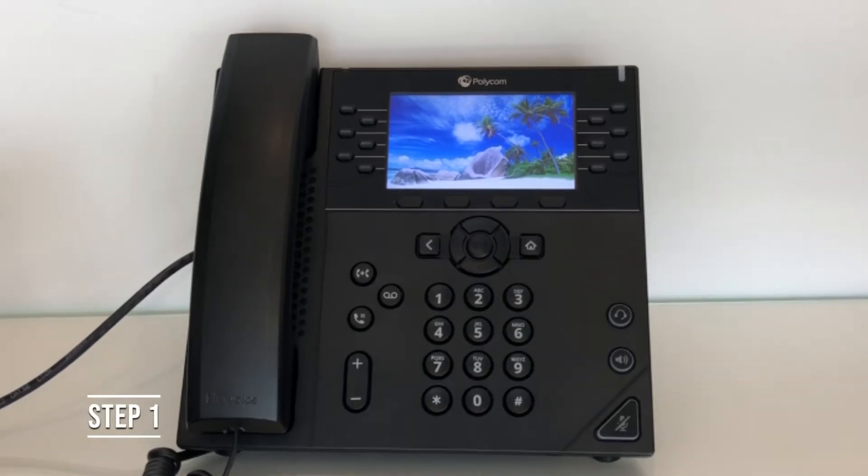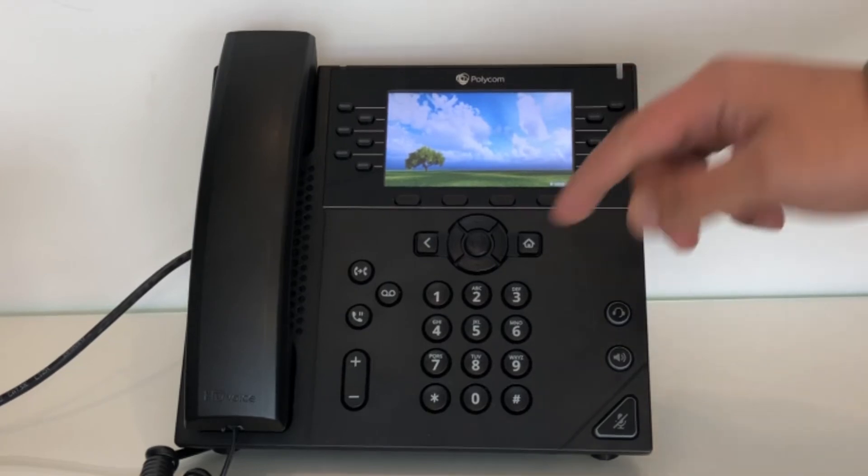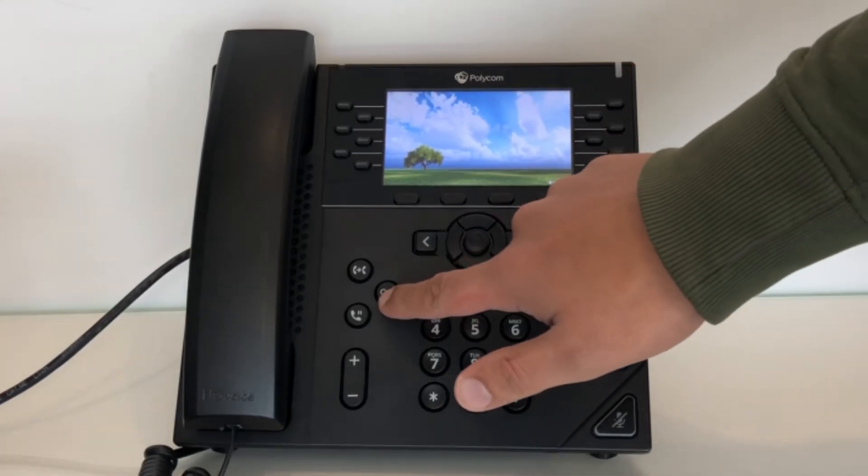Step 1. Click on your voicemail key. You would either have it assigned to one of your busy lamp fields, or depending on your phone, you'll have a voicemail button near the keypad.